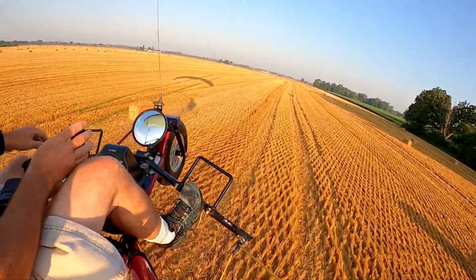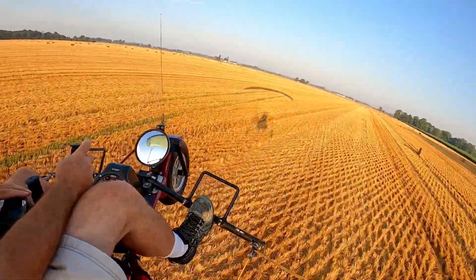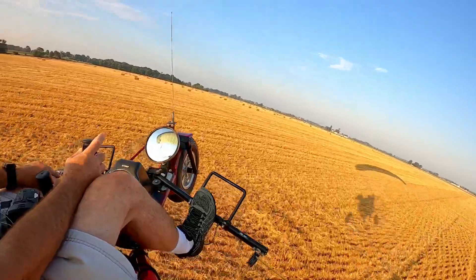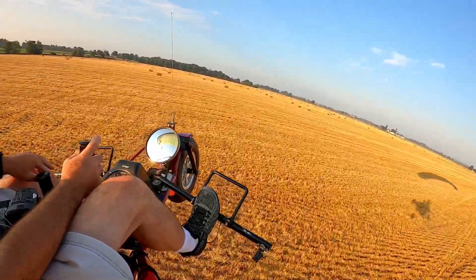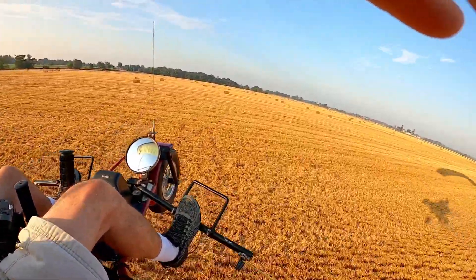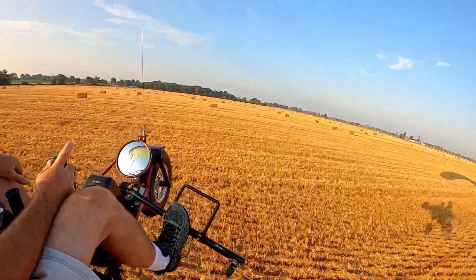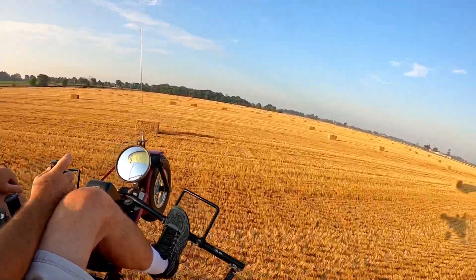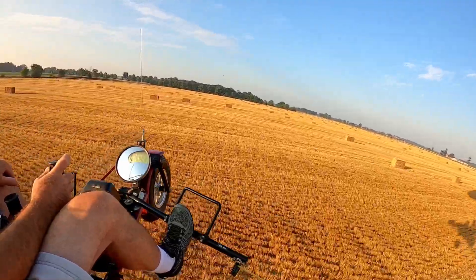I like the pattern here. There we go, this is what I'm talking about — some fun here. Oh yeah, this is awesome. Just don't run into one, it would suck.